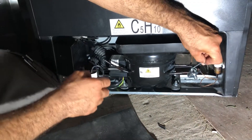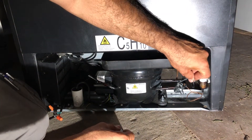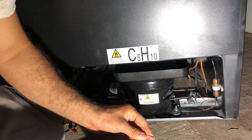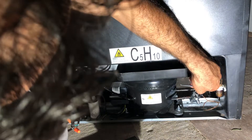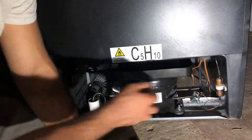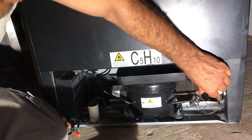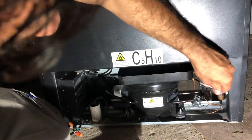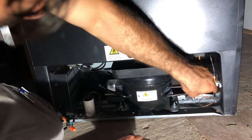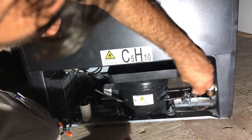So you can see I'm going to tighten it. I'm going to have to tighten it really good. These are small wine coolers. When they get a problem, I've seen most of the time the companies just write them off and don't work on them because the labor is expensive on these.